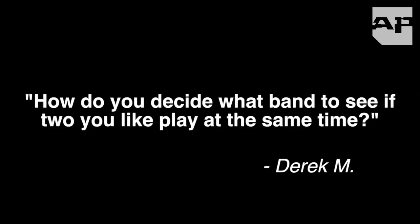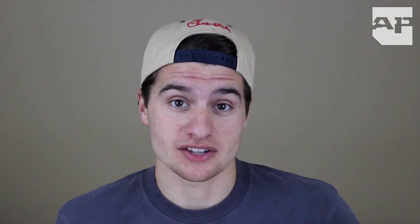Last but not least in this Warped Prep video, I asked all of my followers if they had any specific questions about the tour. In this short Q&A I'm going to answer as many as I can. How do you decide what band to see if two you like play at the same time? The thing about Warped Tour is that it's all on one stage. That's why it's three days.